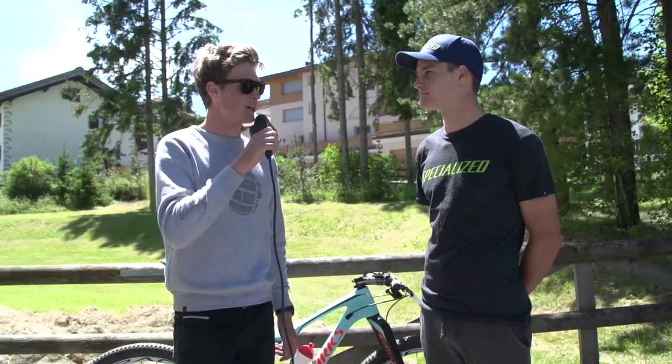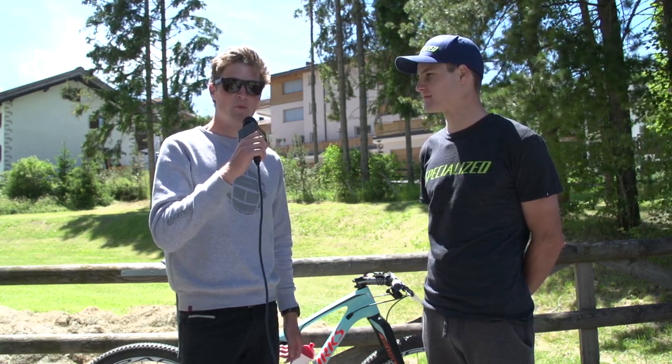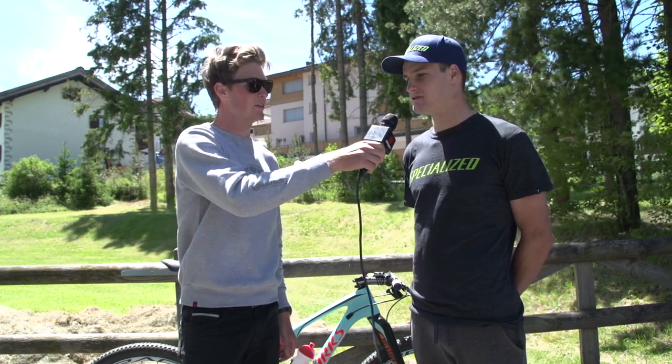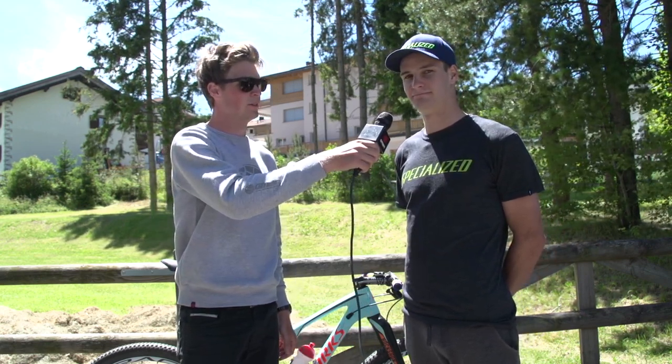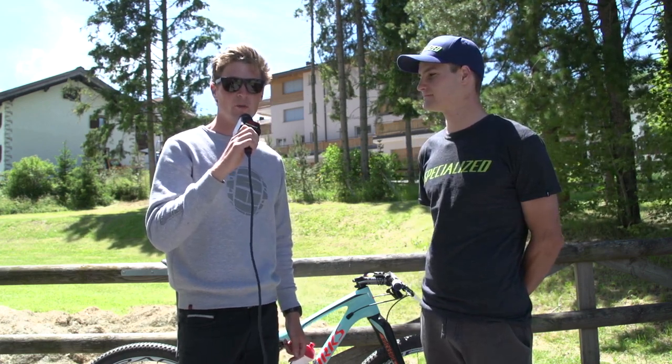Thanks, Sam, for letting us check out your bike, and congratulations on the World Championships. If you want to watch more videos on GMBN, click on me and you'll get to a full pro bike playlist. And if you want to check out what mountain biking is, you can click on me. Don't forget to subscribe — it's completely free and you get a great video every day of the week.